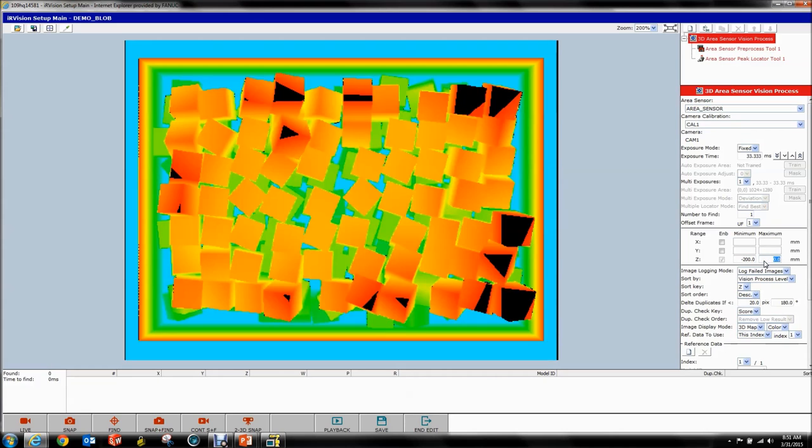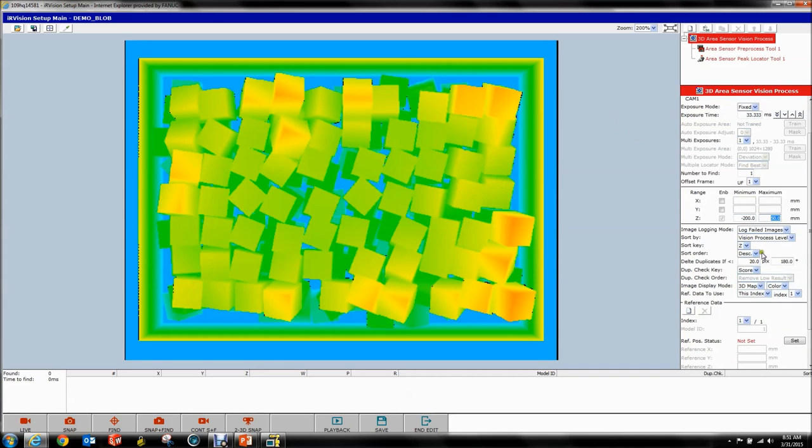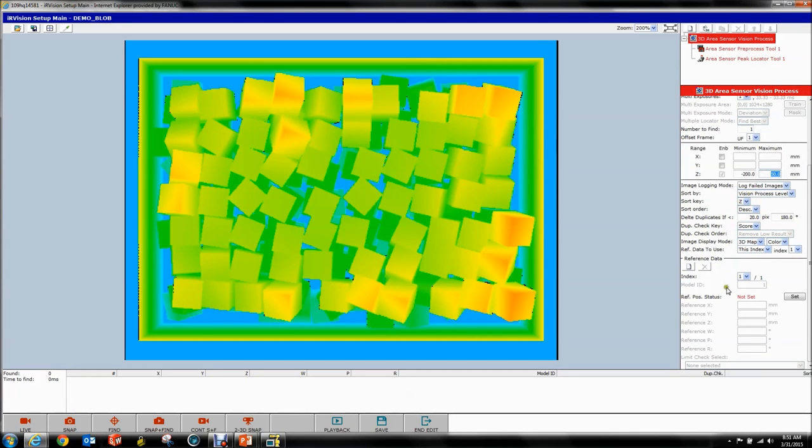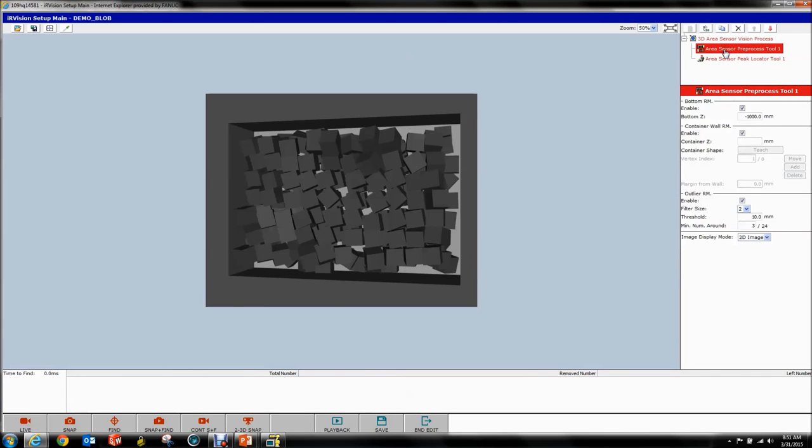We can switch this to color. Notice that this is scaled relative to whatever your range is here. If you set it too low you start cutting off data, so we're going to keep this at 50. There are a couple of sorting parameters down here we'll get back to. Notice that there are six reference data values instead of three — because we have X, Y, Z, roll, pitch, and yaw instead of just X, Y, and rotation. So let's get going with the Area Sensor Preprocess Tool — this is critical, and every 3D vision process needs one of these. You cannot run this without it.